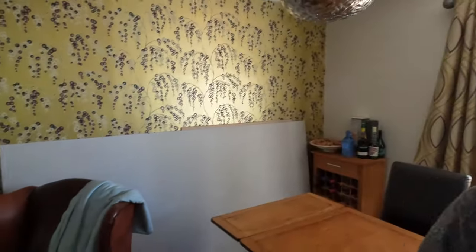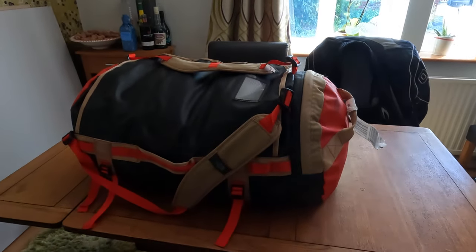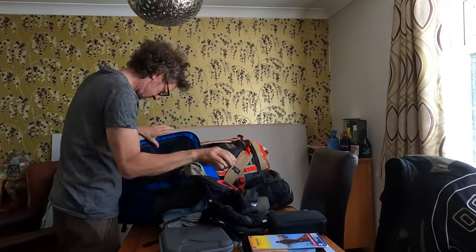Here we are in the dining room — I was going to do this in the garden but it's so sunny and windy that everything's blowing all over the place. So let's do it on the dining room table. I've got it all in two bags and they're a bit heavy. The first one weighs 23 kilos — I've got to strip it out a bit, it's almost too heavy. And then there's a second bag as well. Two bags, too heavy — let's see what I've got.